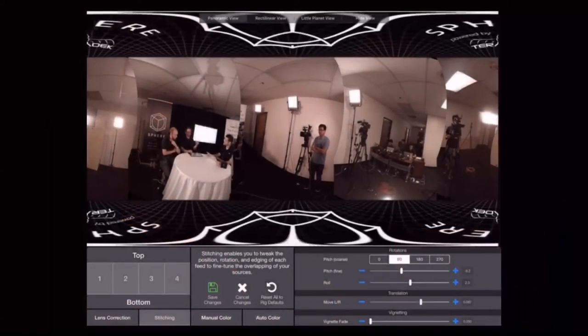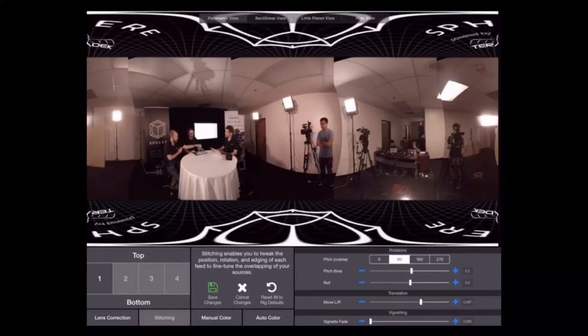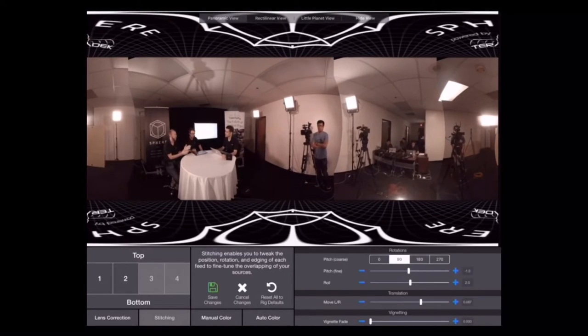Once you figure out lens correction, you need to get the actual panels lined up — we have a whole separate section for that. The pitch and roll with our rig is pretty standard because it's a flat rig. But if you were to adjust it, you can actually roll the stream — the image. You can do either all of the sources at once or just individual sources. Depending on the configuration, there may be one camera that's not straight up and down, or a camera that's even just slightly off, but it's enough to give you trouble when you try to stitch the image.